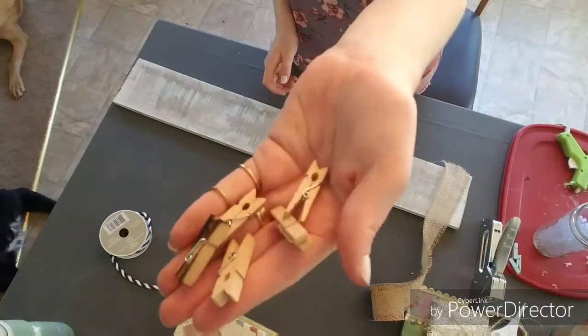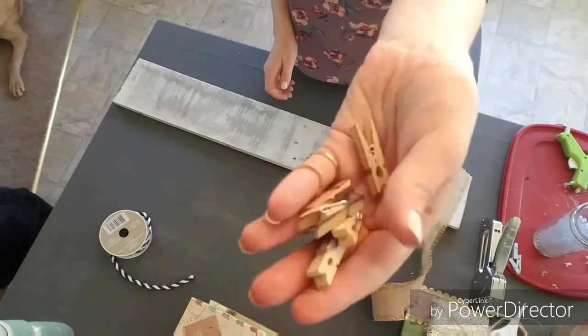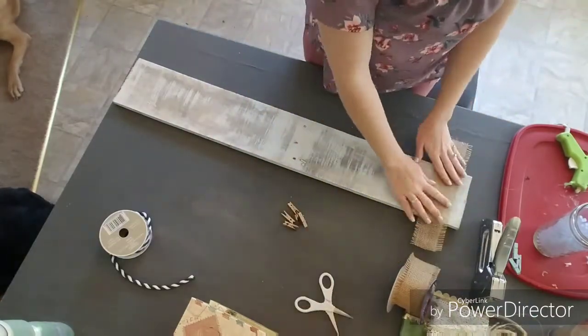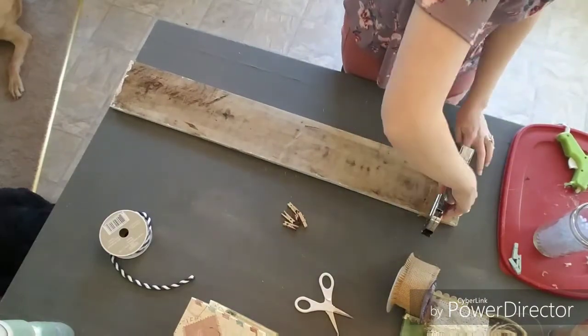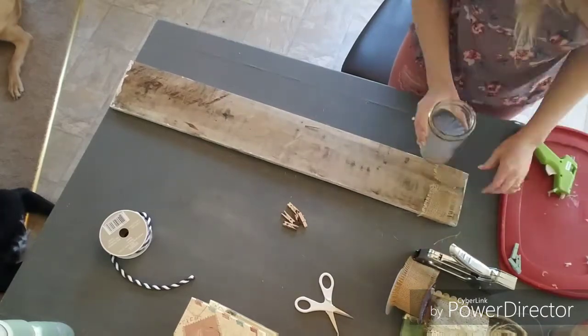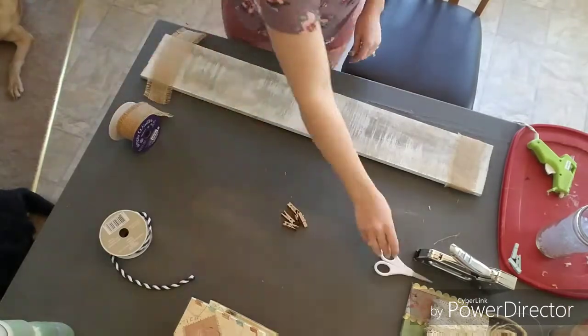For our third style we're going beachy. I torched these clips and I'm not going to sand them like I did with the others, so I just put those aside. Now I'm going to attach the frayed burlap ribbon in the same way I did with the lace — because it has spaces where the hot glue can seep through, I don't want to put glue on the front, so I just stapled it down tightly in the back and glued the corners.